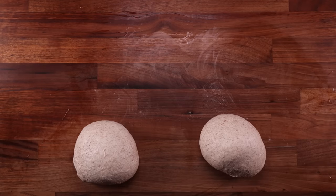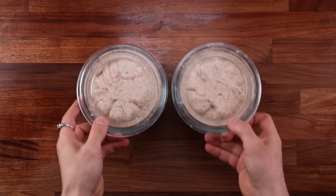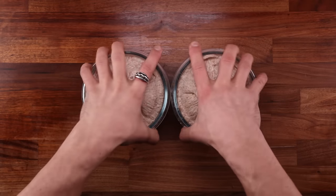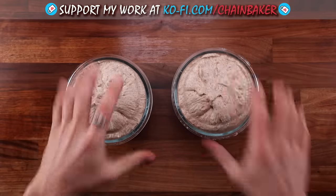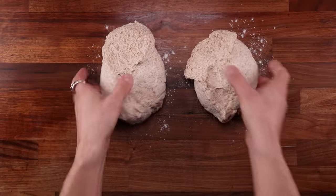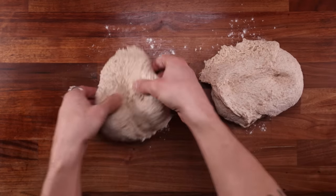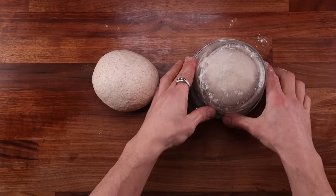These both can go into the fridge now for the long cold bulk fermentation. They tried to escape their bowls at night — I had to punch them down and put them back inside, which is why they don't look so smooth. But there's nothing wrong with them — they are well fermented and will make some nice bread. Now is a good chance to compare the texture again, and I can say they are pretty much identical. If anything, the no-knead one felt slightly tighter. Clearly, the folds have done the job here as well.